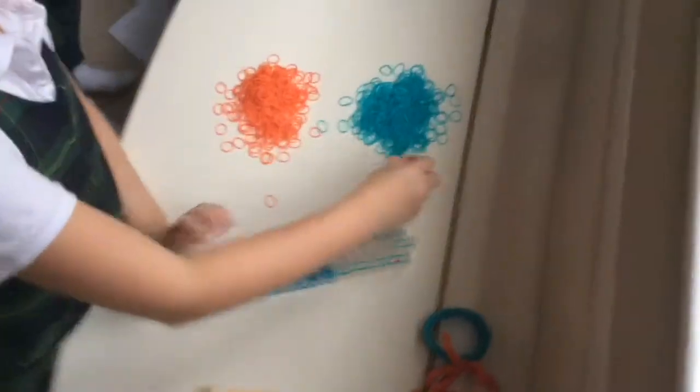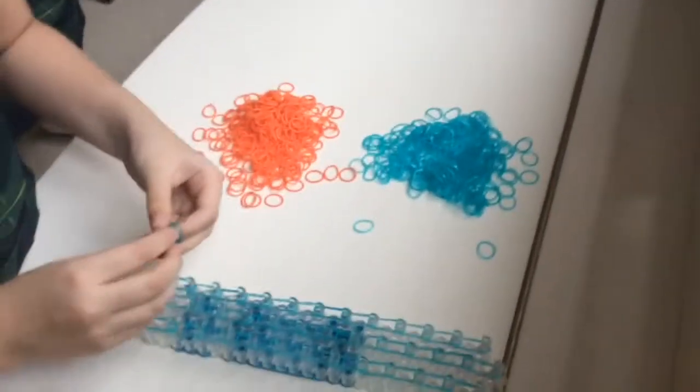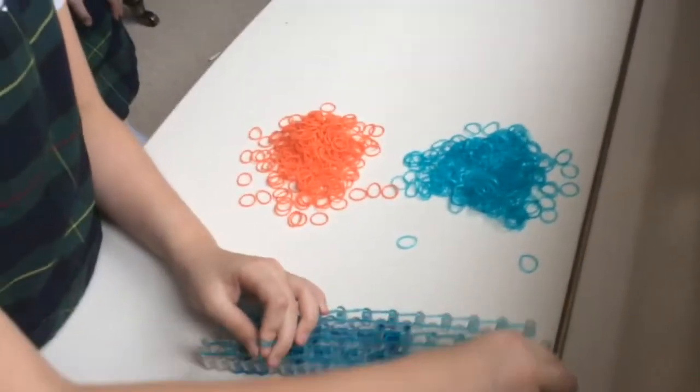Okay, so now we're going to do the same thing we just did here on these other two columns. Almost done. So then now we're going to take one band for every row, and you're just going to place crossing bands in a triangle.